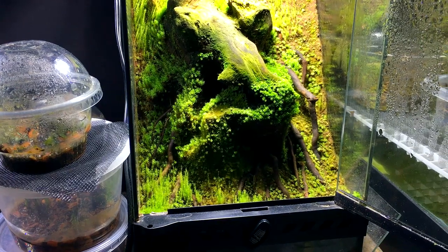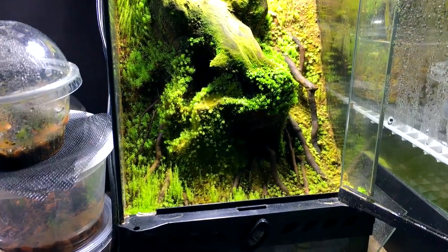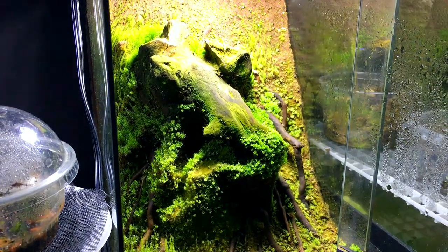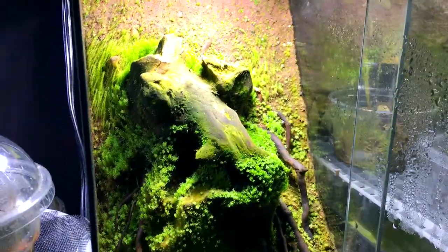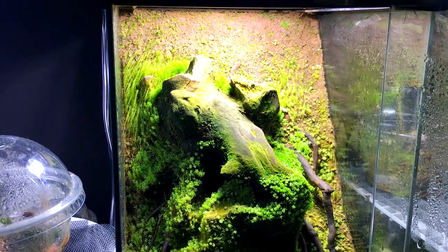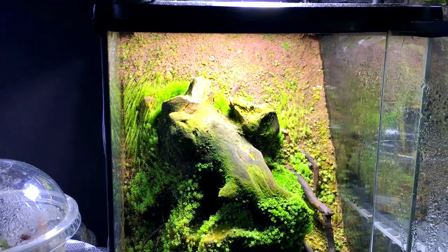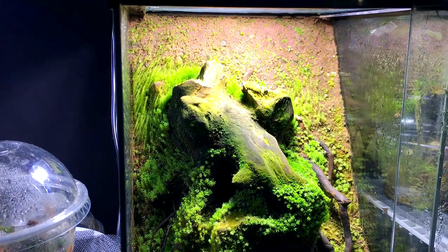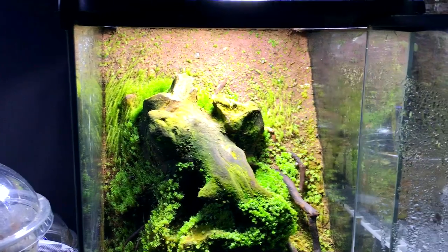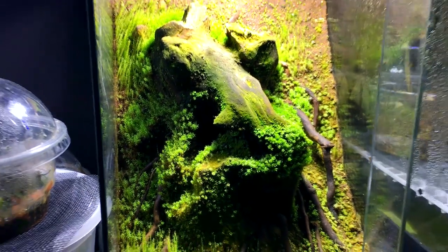It's got a sloping background which slopes toward the back, and I made the background out of red clay and peat moss mixed with a variety of other things. That was an experiment and, as you can see, it's doing really well — it looks pretty awesome and the moss is just loving it, really spreading over.